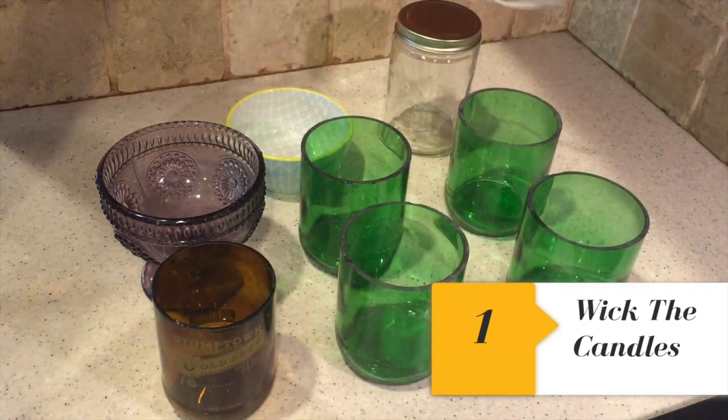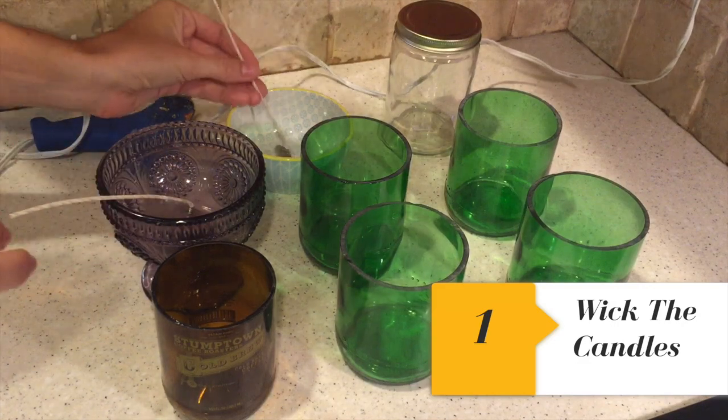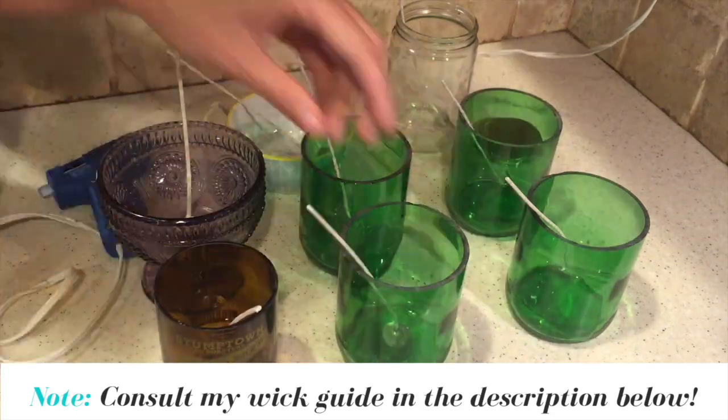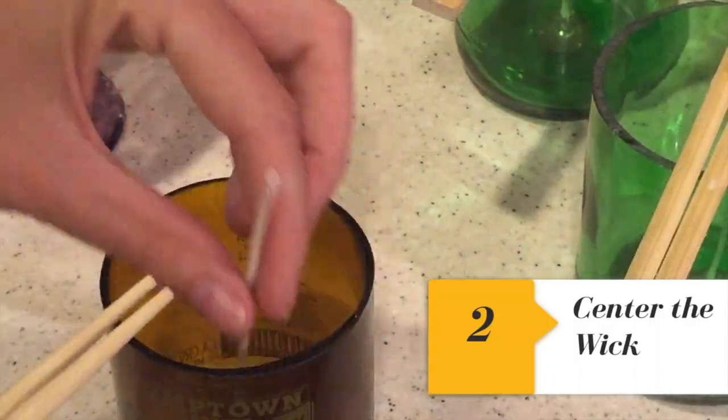Now I'm going to hot glue gun the wicks to the bottom of the candles. It's really important that you choose the right size wick for the diameter of the candle, otherwise your candle won't burn well. Next, we're going to secure the wick in place with chopsticks.